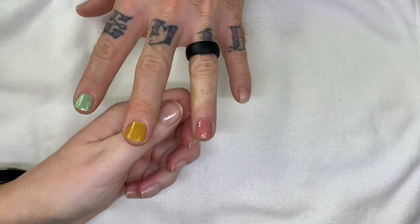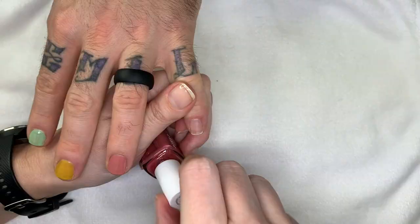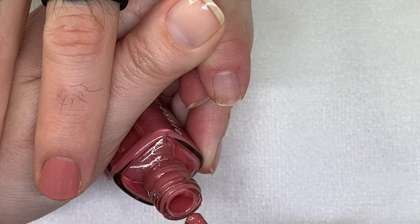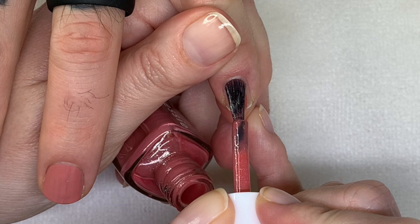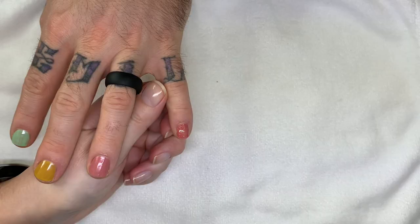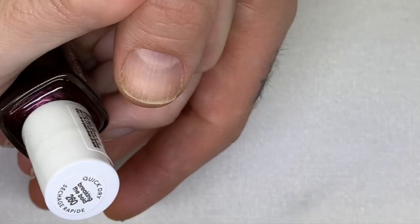Now we're going to compare 'Party Mix and Match' to 'Trend and Snap.' This one also has a little bit of shimmer. This one has almost like a glittery shimmer, while this one has a barely visible shimmer. Now we're going to compare 'Breaking the Bold' with 'Not So Low Key.' This also has a shimmer — so we're comparing the shimmers to the non-shimmers.